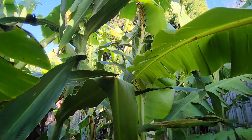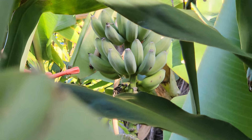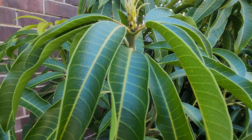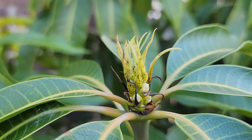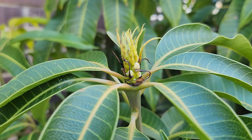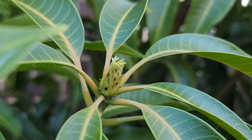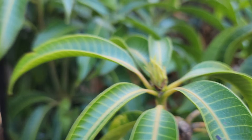There are bananas almost ready to pick back there. The Glen mango looks like it wants to get an early head start on spring — new growth on almost every tip, and this mango tree has no protection at all except being up against a fence with nothing overhead.